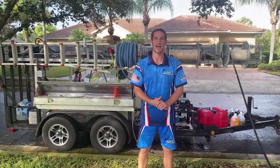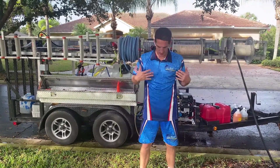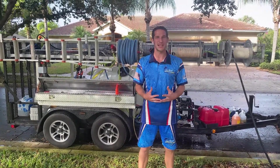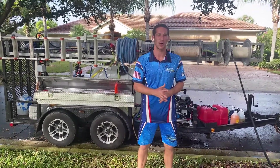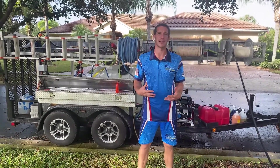Hello, this is Dave with Pressure Washing Guides. I wanted to make a quick video — I got a couple of comments and questions about the uniform I finally got in. I waited a couple of months to get it, so it wasn't the fastest turnaround, and it's not cheap, but I'm more than happy to finally have it.